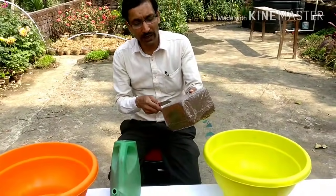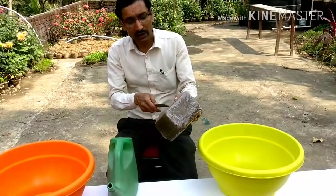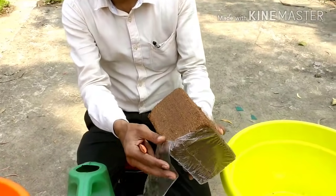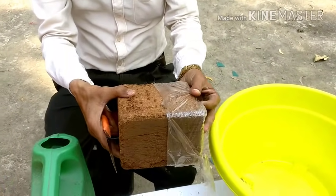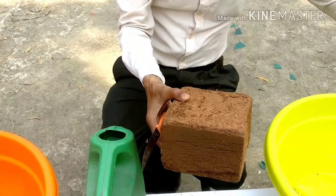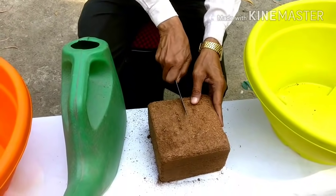This is one kilo packet. What you have to do now is just open the packet. This is in compact form — open the packet and this will expand up to five times. So what we will do now is just make two pieces of it.